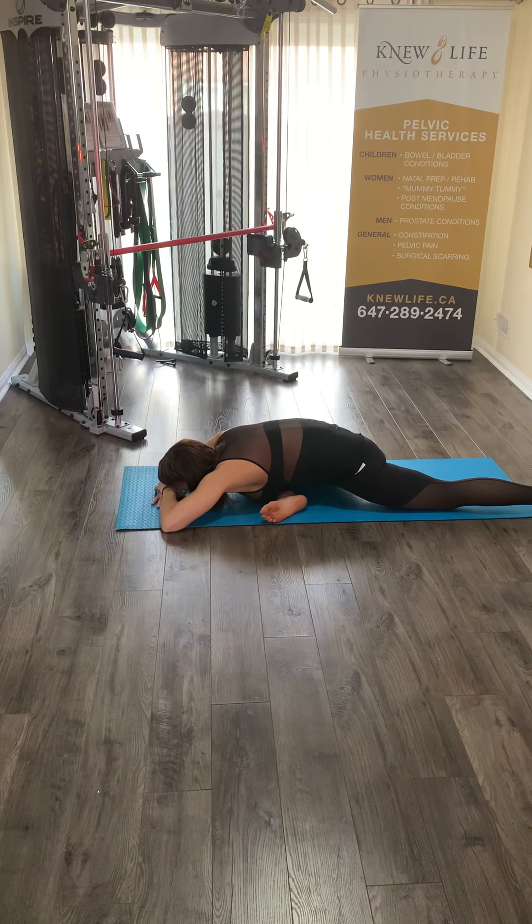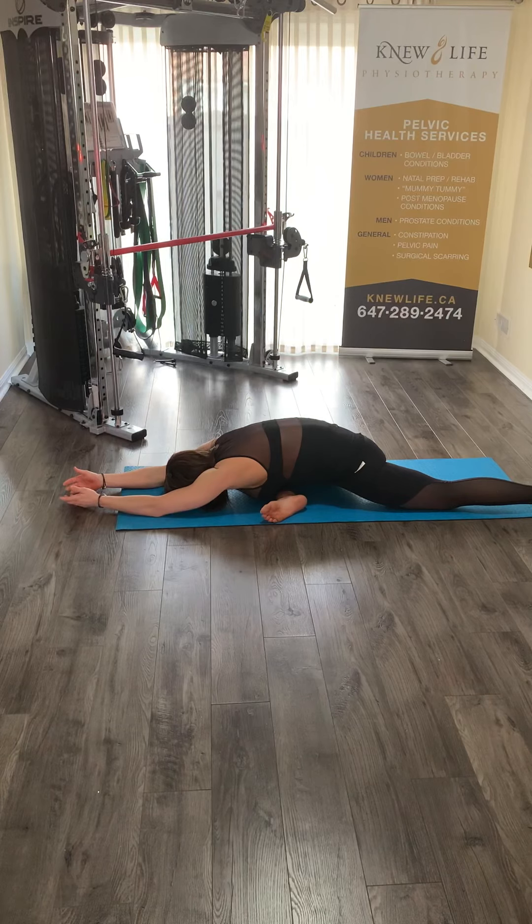Here you can fold your arms or reach them out and just rest your forehead on your mat, arms up, focusing on the breath. Notice and observe where the breath is traveling to — you should be able to feel it arriving into the pelvic bowl, feeling the expansion it creates inside of you, followed by a gentle recoil and surrendering.